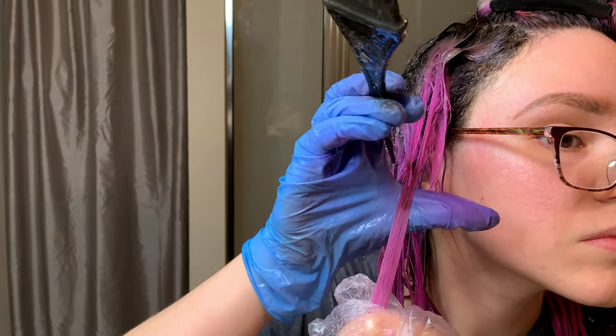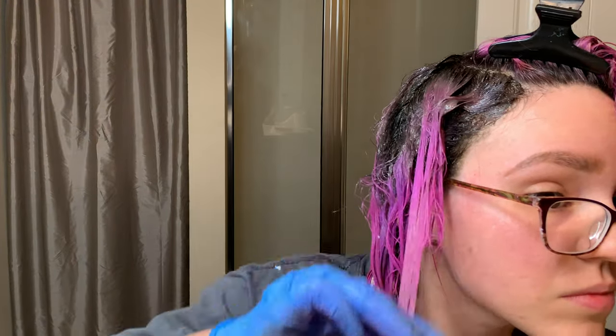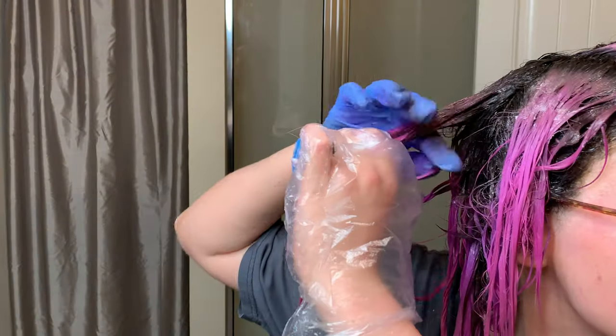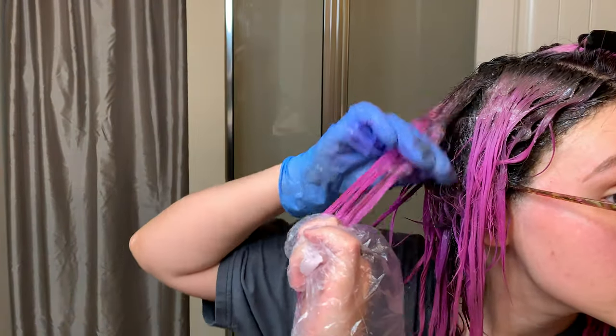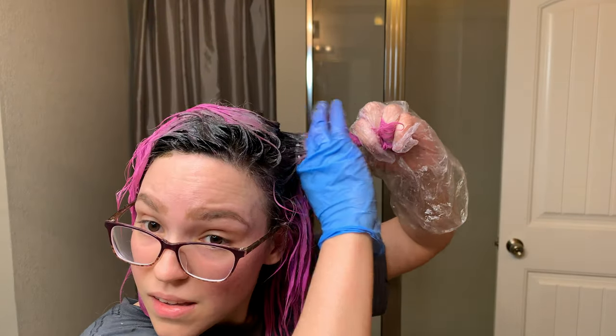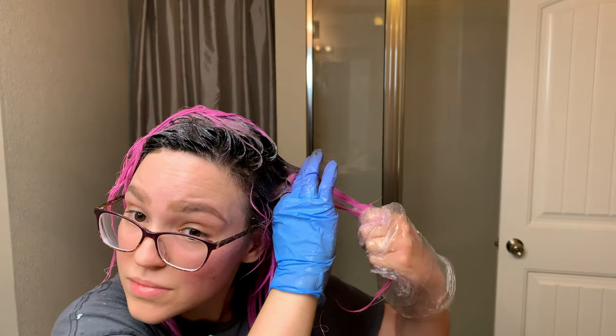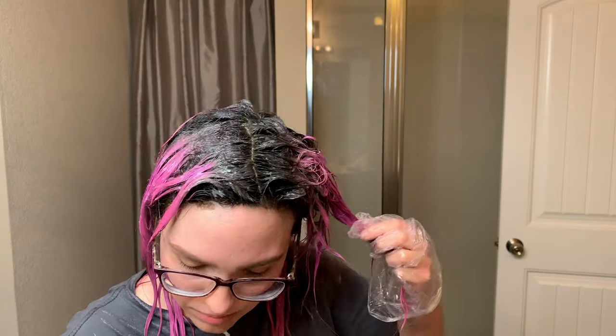Here I discovered some spotting right at the top of my head. The problem was that I did not use conditioner all over before sectioning off and beginning the project. I recommend that you use conditioner, section your hair, and then also use conditioner on each section — it's just added layers of protection, filling that pre-lightened hair so you don't get staining as easily as I did.